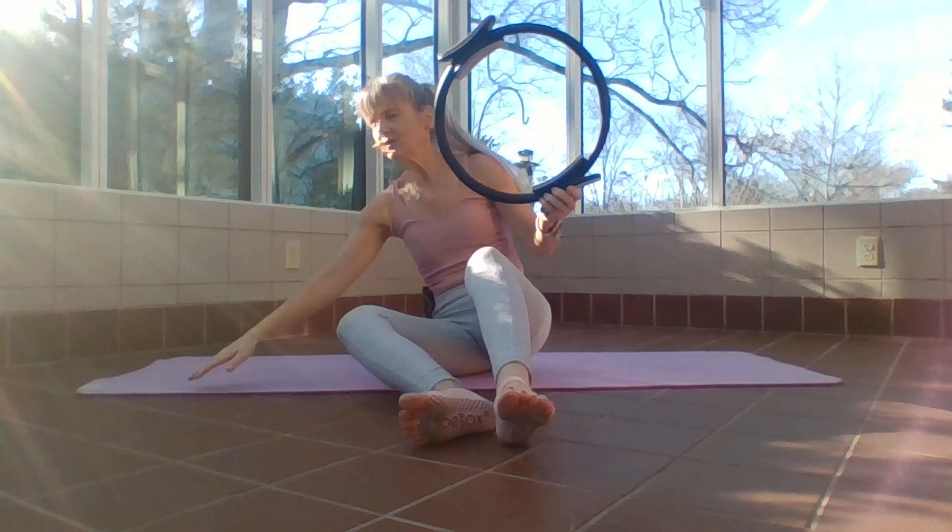Stack your spine. Let's take our head to the other side of the mat — swing around, and here we are in the clam position.